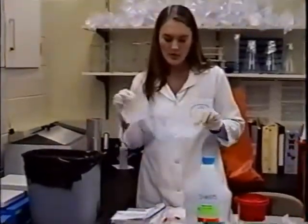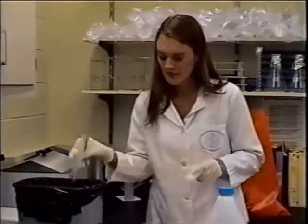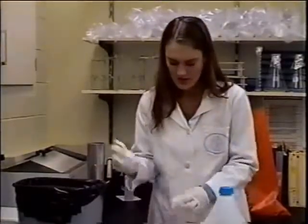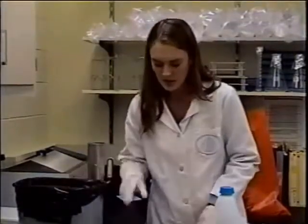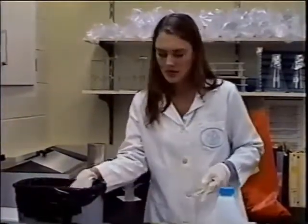These little weigh boats can be thrown in the trash as long as they don't have any chemicals on them, if you've washed them first. Any kind of paper can go in the trash. Containers that you've taken things out of, plastic bags, any kind of boxes that don't contain any chemicals can go in the trash as well.